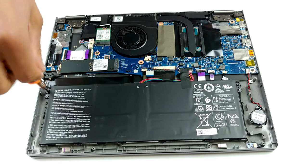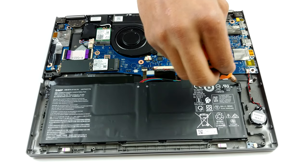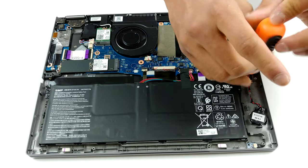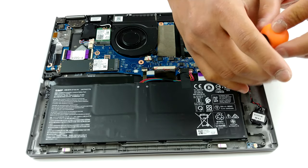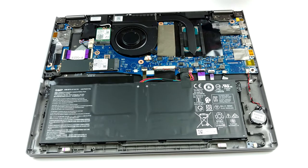Sadly, the upgradability of this notebook is limited to a single M.2 PCIe X4 slot. This means that all of the memory is soldered to the motherboard. However, the good thing about it is that it can work at higher frequencies — 3733MHz.